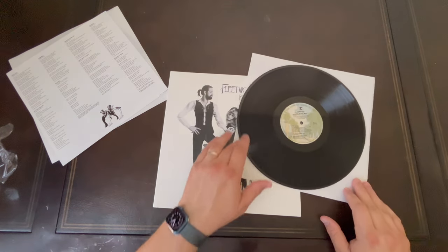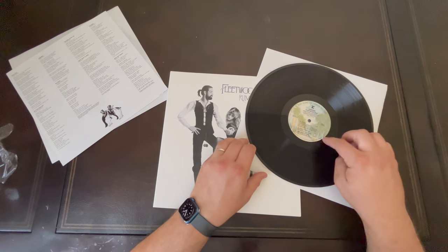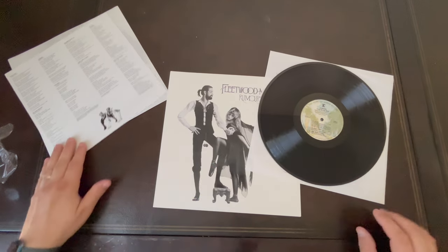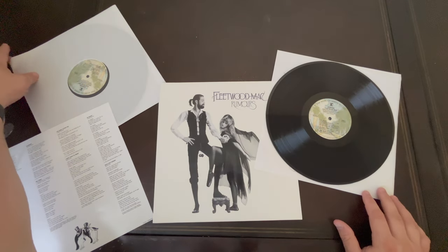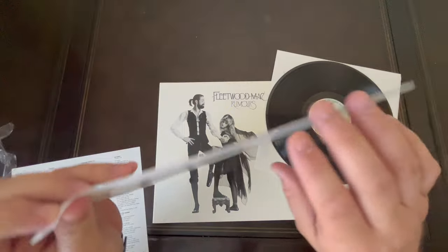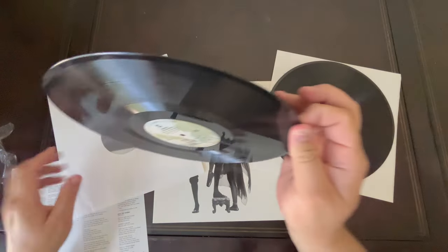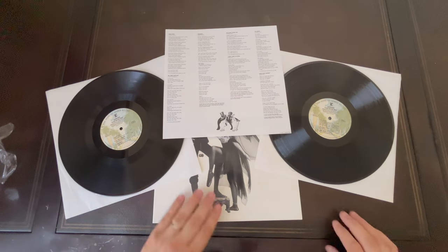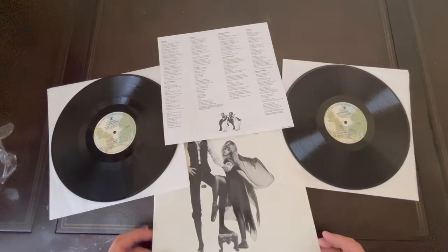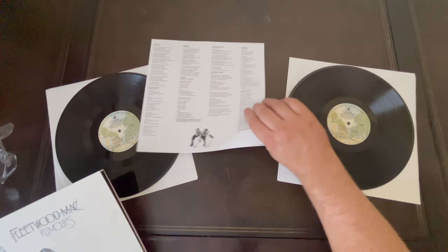It's pretty simple, looks pretty close to the original label. It's got the liner notes and a nice gatefold — very sturdy, quality-looking gatefold. There it is: Rumors by Fleetwood Mac, the 45 RPM pressing.